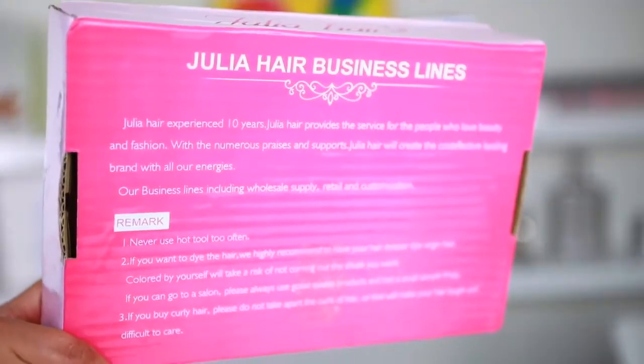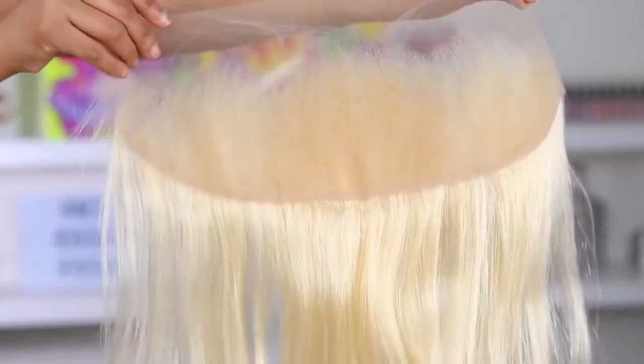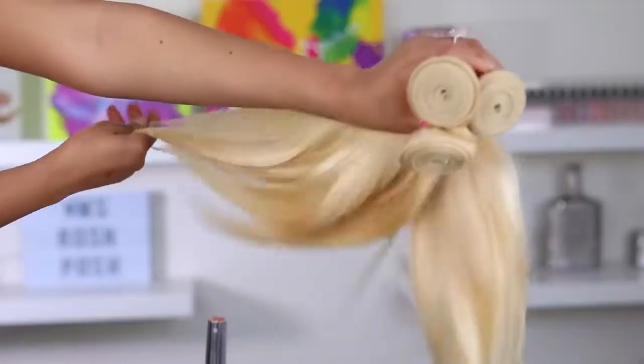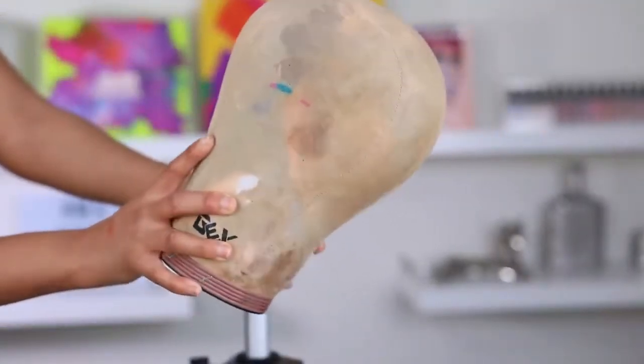Alright, let's make this wig. You're gonna need some hair — I'm using Julie's hair, it's my first time using their hair, so make sure you check out some reviews on it. This is their 613 hair and I'm using a frontal and some bundles. I'm holding three bundles right now but I actually end up using one and a half bundles to make this wig, so you don't really need a lot of hair.